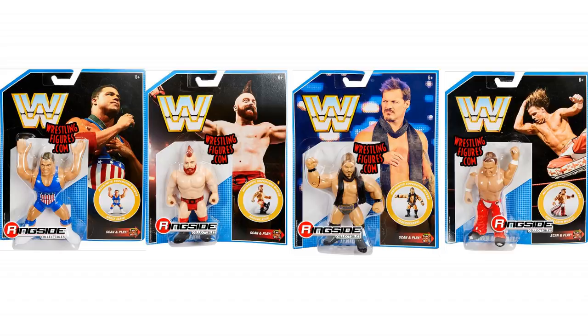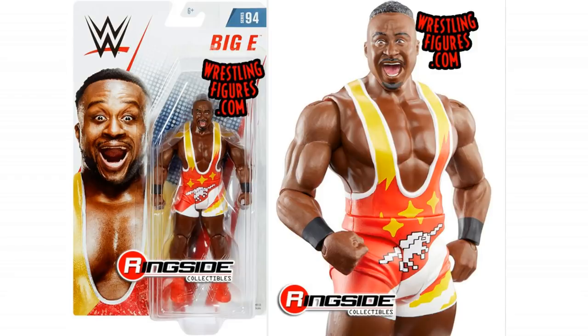There's something new to look at, and that is Basic Series 94. Here we can see the New Day, starting with Big E — big smiley, happy facial expression. Really interesting ring attire. I cannot find what event this ring attire is from — I have looked. If you know, let me know in the comments below. I know that it is Up Up Down Down themed.